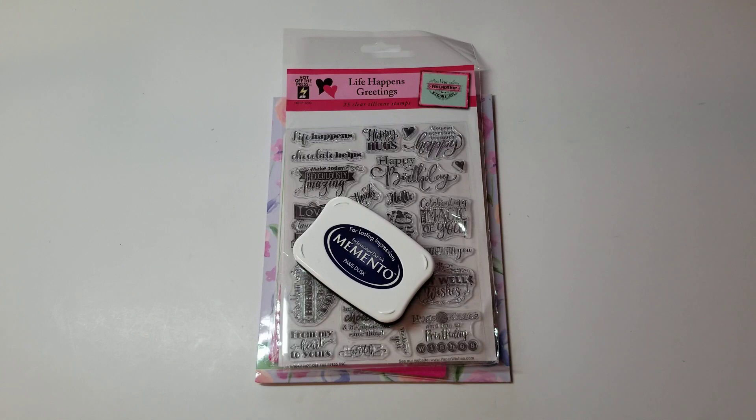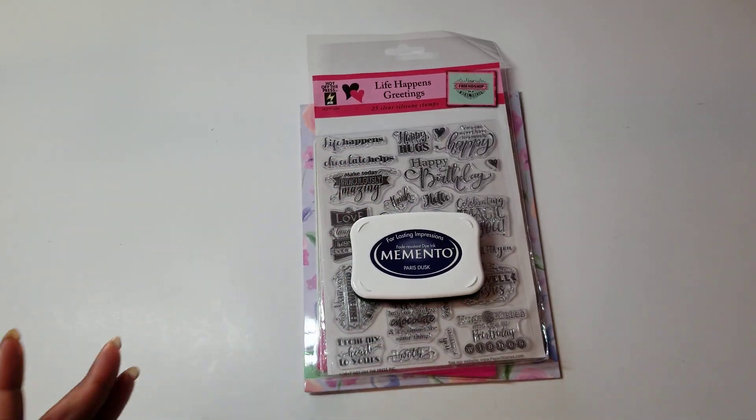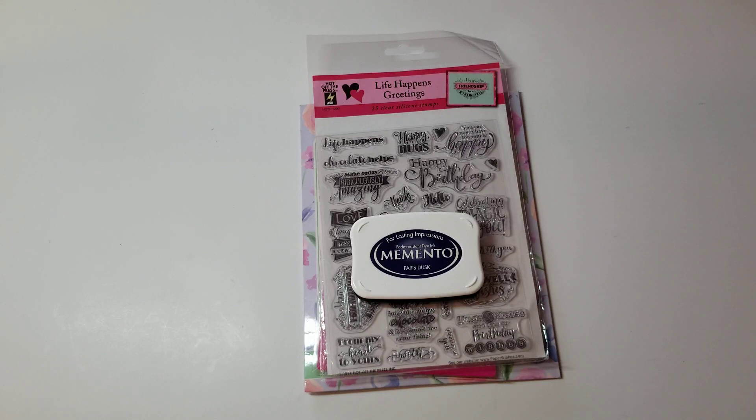Hey YouTube, it's Audrey and I'm here with the April installment of the Crack Devote collaboration with Poet Spice here on YouTube. There are several of us participating in this monthly collab that we post on the third Friday of every month. The purpose of this collab is that we use products we have not used for six months, or that we've had in our stash and have never used and we've had for at least six months.